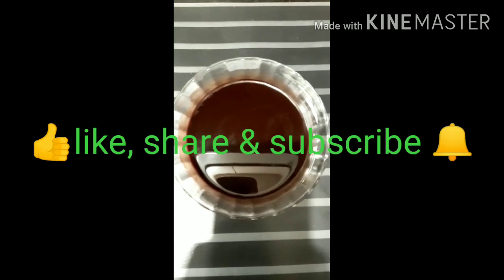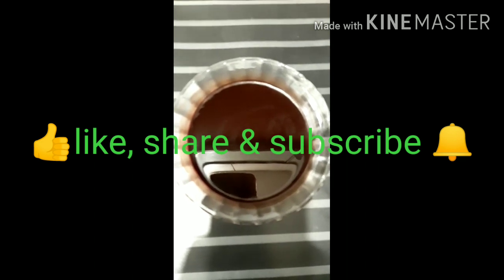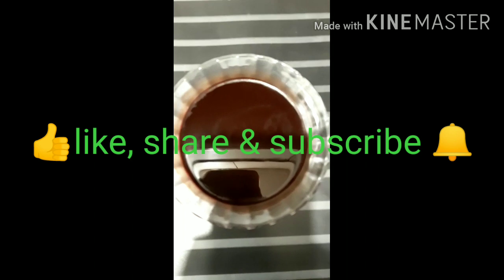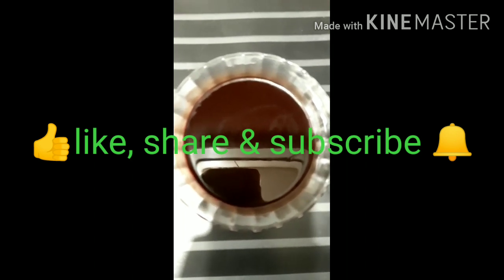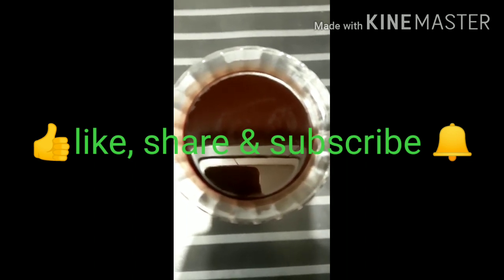Please like and share my video, and also subscribe to my channel and click the bell icon so you will get all notifications of my upcoming videos. If you have any queries, write in the comment box so I can solve it, and also share your experience. Bye bye, take care, see you in the next video!